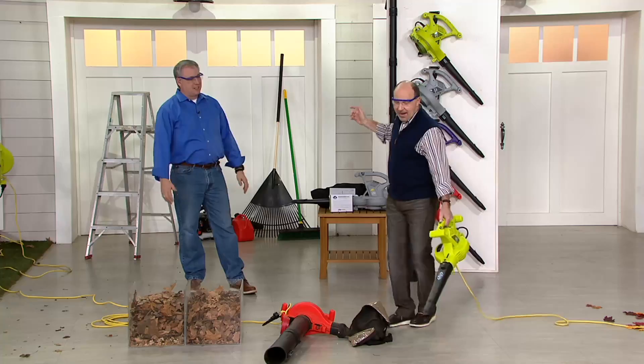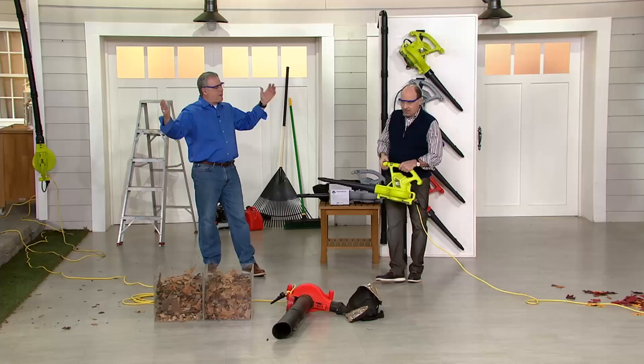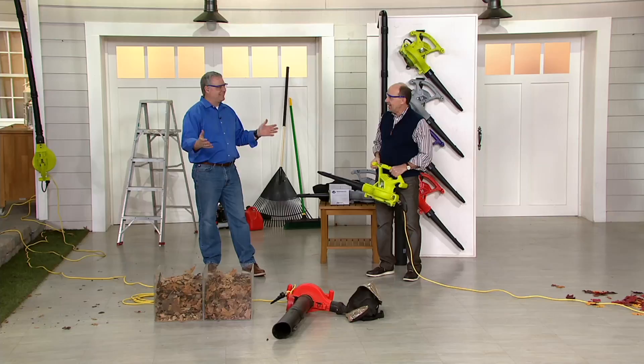That's the great thing about it — this is designed so you can use it one-handed. It's balanced. Joe takes a look at everything and says we can make it better. So that's just the beginning of what it can do as a blower.